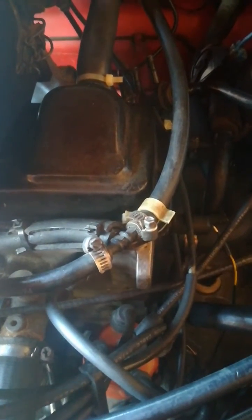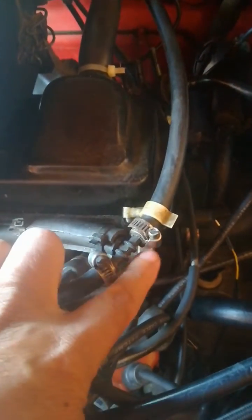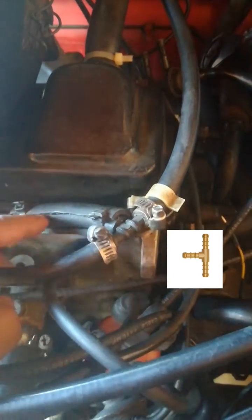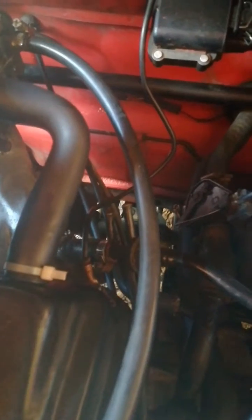That is why it's important to have a fuel return line, which runs off the pipe that comes from your pump to your carb. In the middle there you can see there is a T-piece, which connects to the return line. With that pipe on it, it basically eases off the pressure if it becomes too much going into the carb.